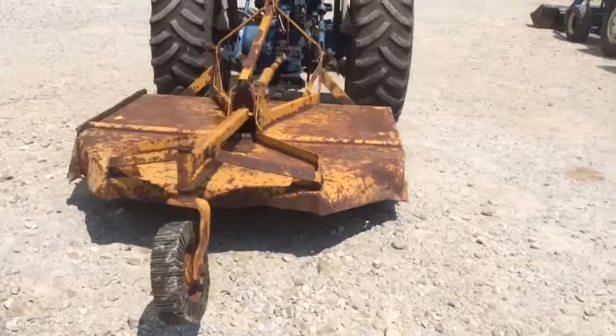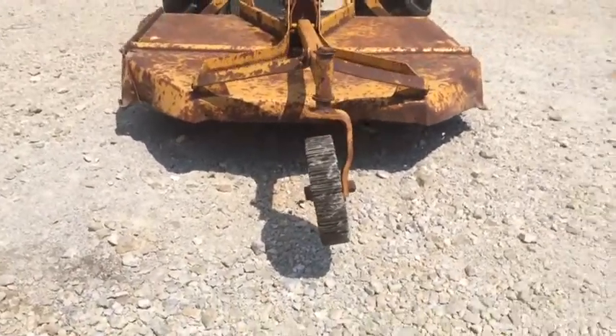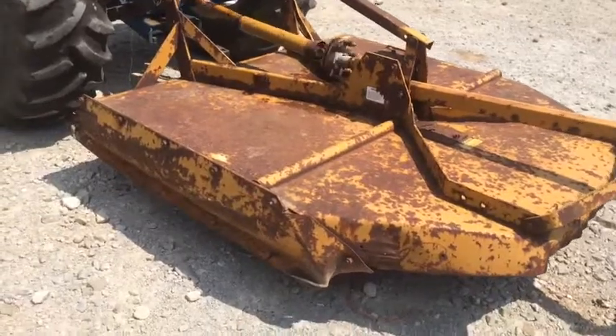The gentleman that had this actually bought it brand new. He just got a bigger mower and wasn't using this one at all. It's banged up in the back there a little bit, but runs out real smooth. We're going to have this on our lot for sale.